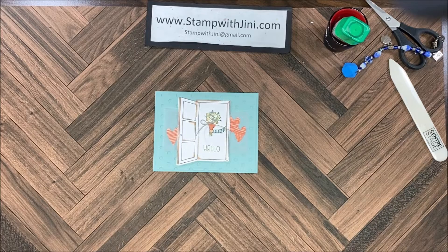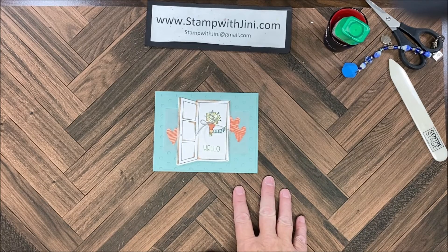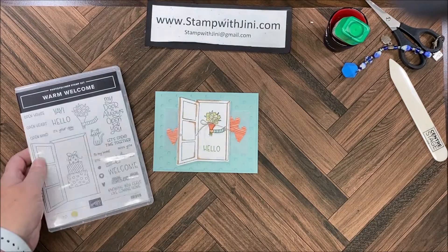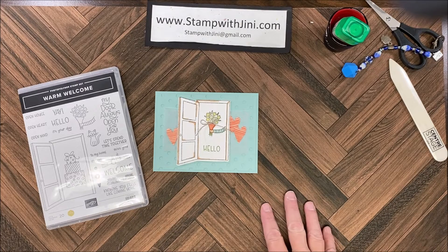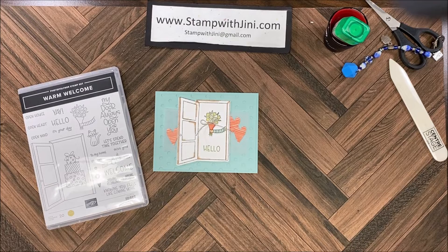Hi and welcome to Stamp with Ginny. Today I'm sharing with you this sweet love note to send somebody special that I made with the Warm Welcome bundle of products found in our mini catalog. This card is taken right out of our catalog, showing you just how quick and easy it is to get started. So let me set this aside and I'll show you how to make this card.